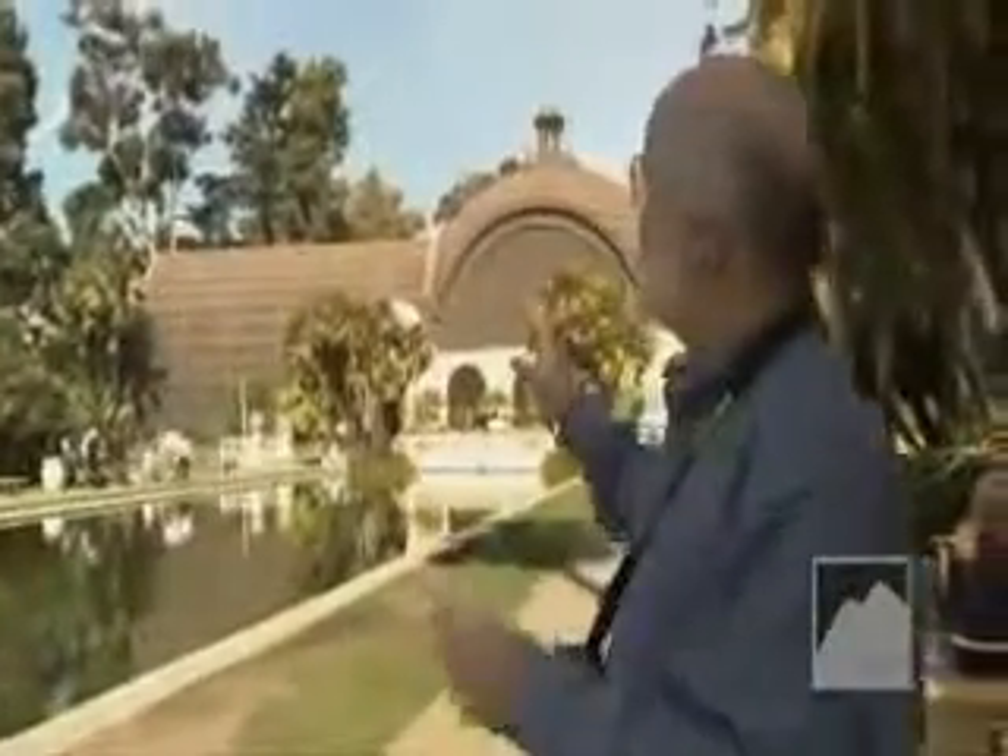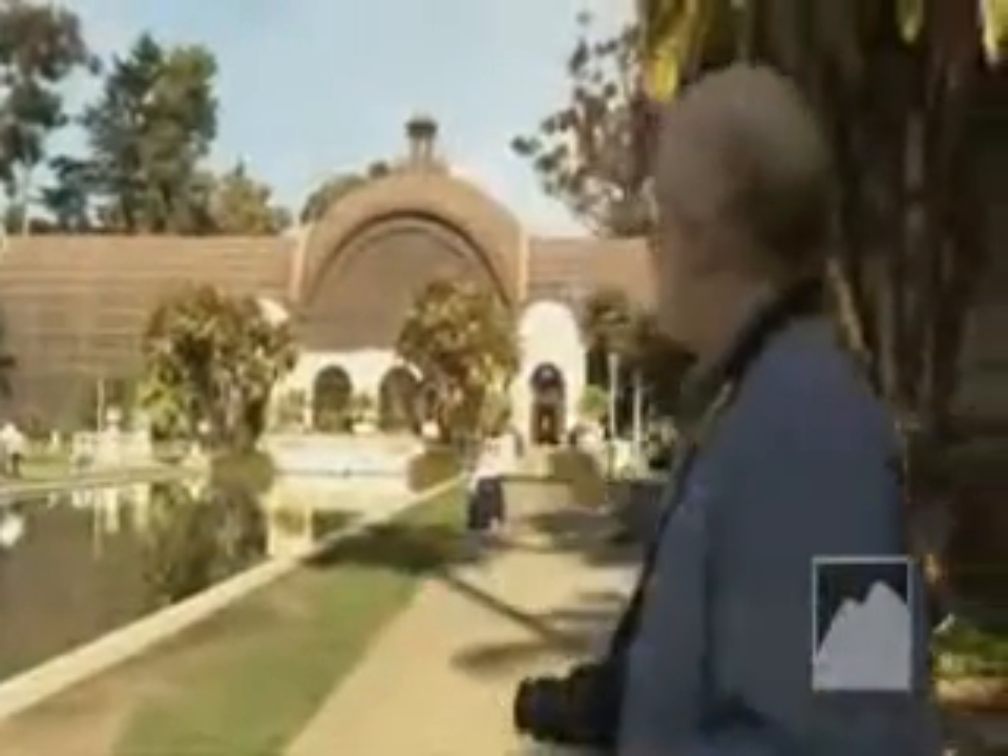One of the things I like about this scene is the beautiful light here in Southern California — blue sky, a great reflecting pond, and the botanical building way in the background. I'm going to use landscape mode so I get everything in focus. I like the pond, the reflection, and the building all to be crystal clear and very sharp, so landscape mode is perfect for this.